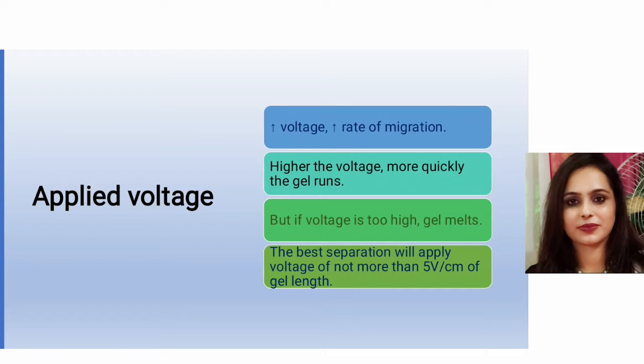Regarding applied voltage: when we increase the voltage, the rate of migration increases — higher voltage makes the gel run more quickly. However, if the voltage is too high, the gel will melt. The best separation is achieved by applying no more than 5 volts per centimeter of gel length.